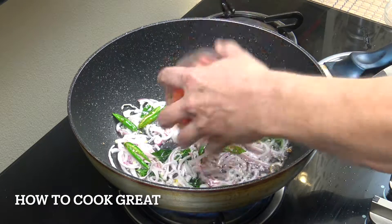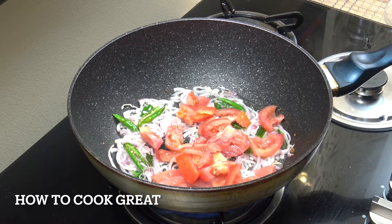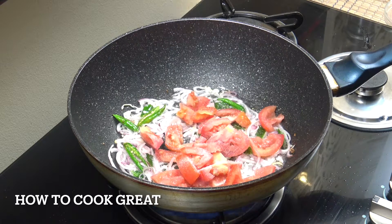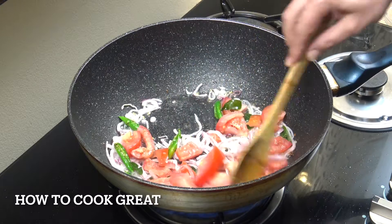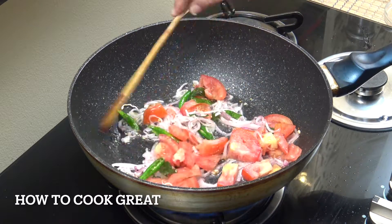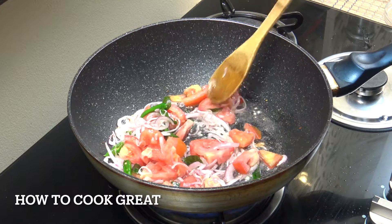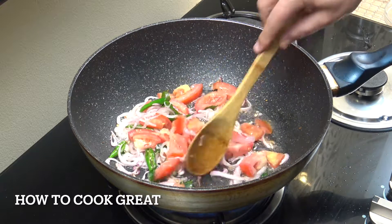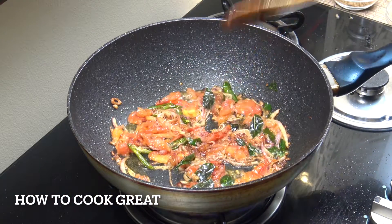We're now going to add in that 1 cup of tomato. I'm going to add a little bit more salt now. We're going to go for about maybe 5 minutes — we want these tomatoes to break down, which they will do after a couple of minutes. I'm going to kind of mash it with my spoon a little bit. These are just softening down here.